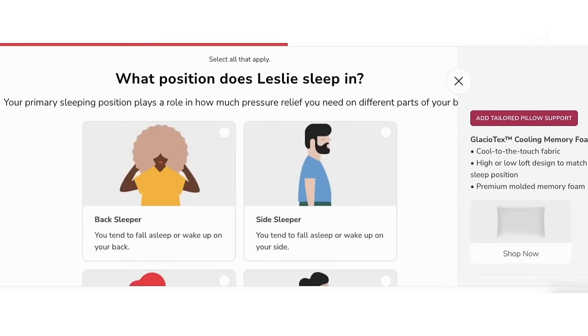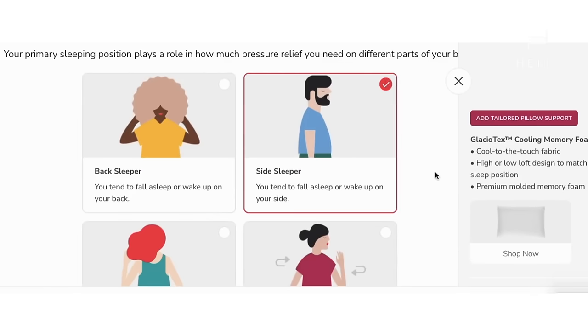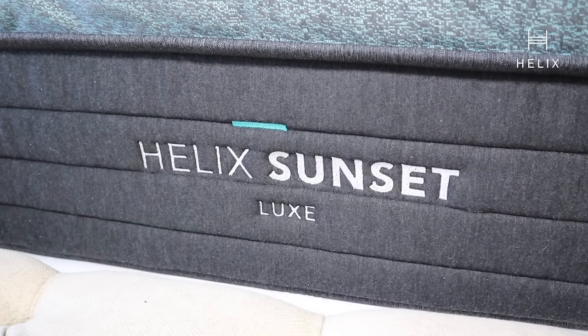Think about how much you sleep in your bed — we spend a large majority of our lives sleeping, so why wouldn't you want to invest in a great night's sleep? You go online and do their sleep quiz. Both Jason and I are side sleepers, so it paired us with the Helix Sunset Luxe. We went with the Glaciotex cover because we want maximum cooling at night — no night sweats for us in this house.